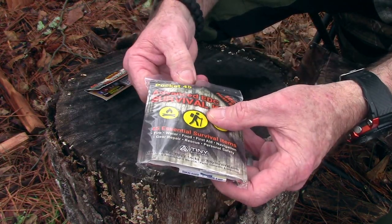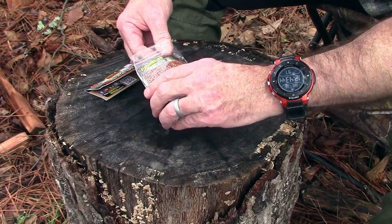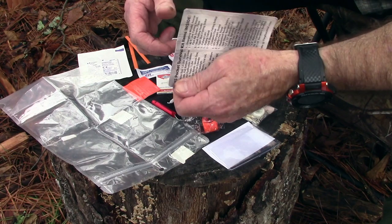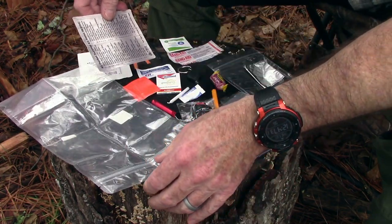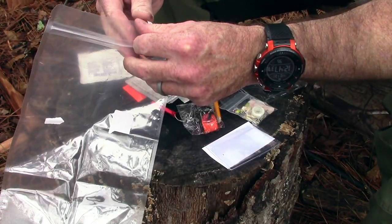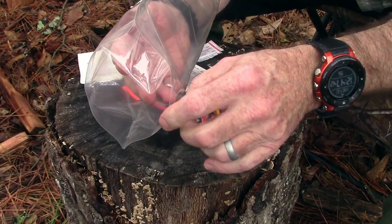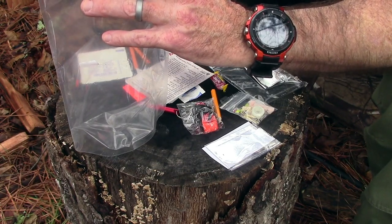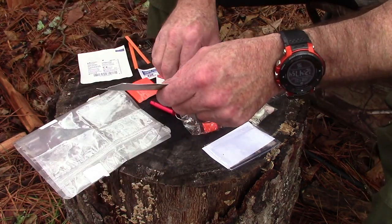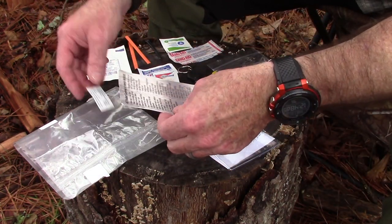The kit comes in a really heavy duty ziplock bag. First of all, there's a 1.5 liter food grade water bag with a ziplock closure so you can seal it up when you've got your water. It has a flat bottom that opens up so it'll stand up when it's full or half full of water — that makes it a lot easier to deal with. There are also two AquaTab water purification tablets; each one purifies one liter, so that's two liters of water purification.